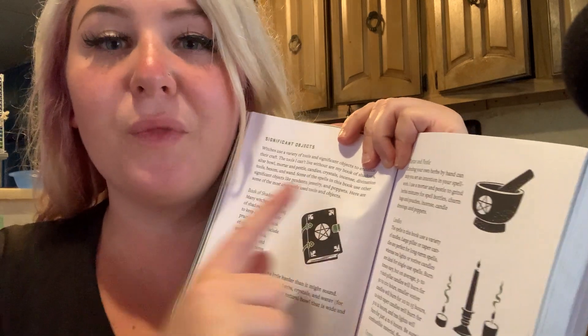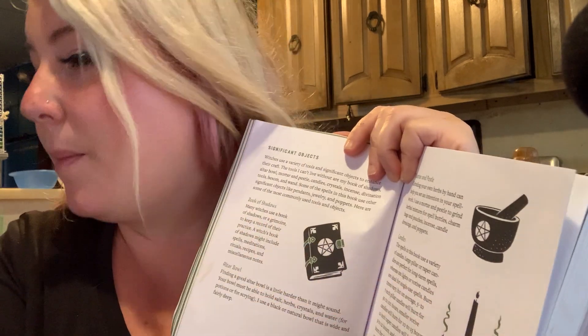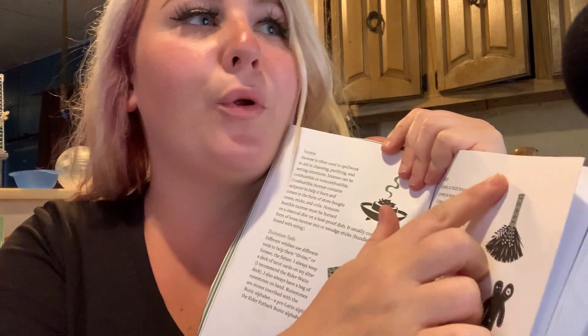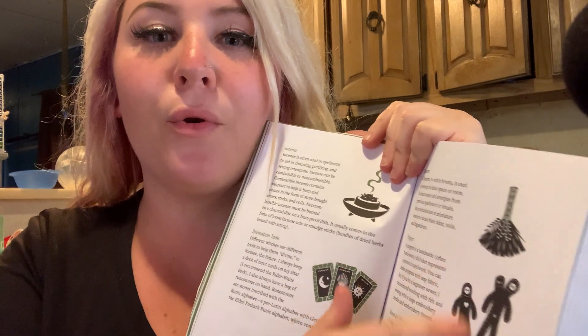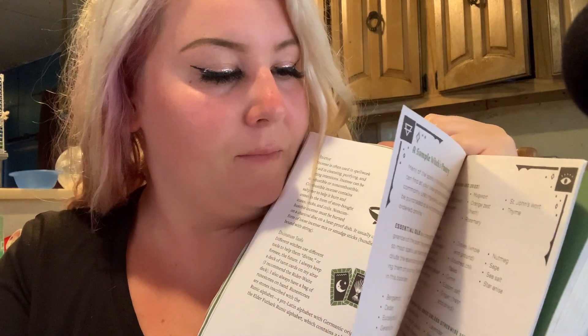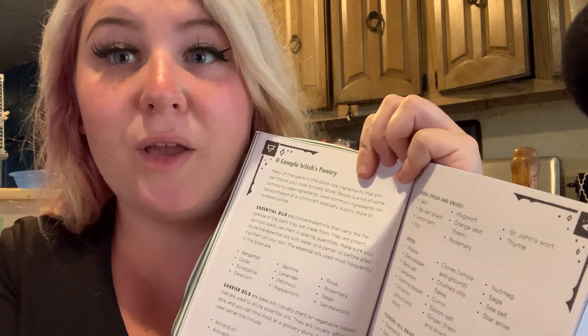I need new ones. There's like spices — a mixer, and what might be like a voodoo doll. There's just like different herbs and spices and stuff, just to give you a heads up on what you should do.